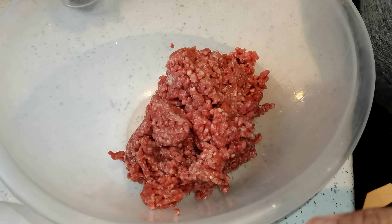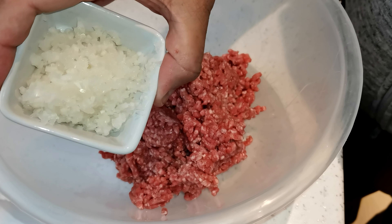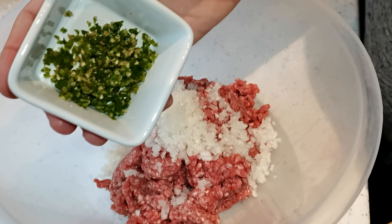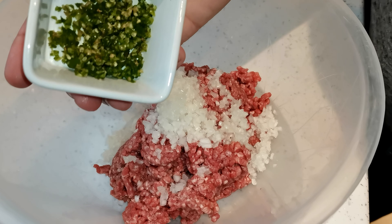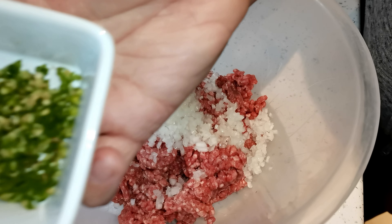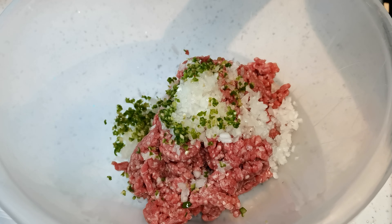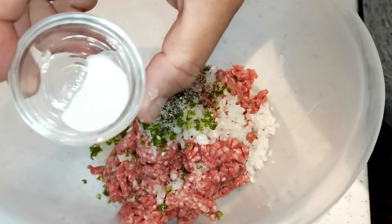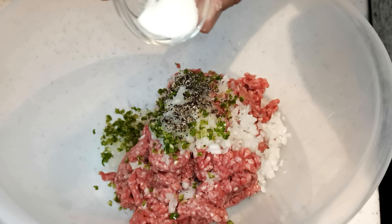It's a half kg. Now half very finely chopped onion. This is optional chili — two green chili. You don't have to put it in if you don't want to, but I like spices, so I'm going to add finely chopped, very finely chopped chili. Quarter teaspoon of black pepper. Quarter teaspoon of lemon juice. Salt to taste — I'm going to use a quarter spoon, so use however much you need.